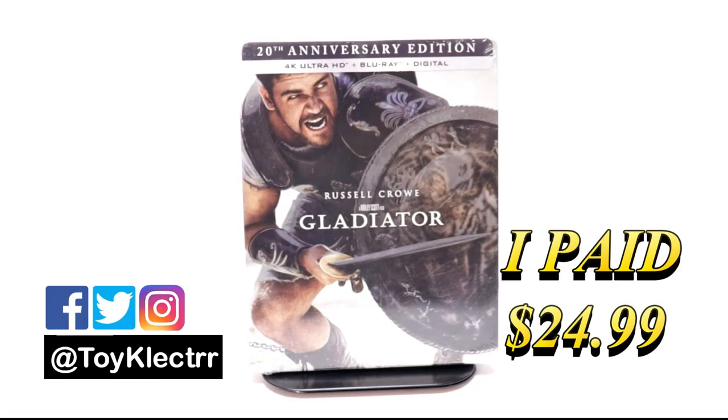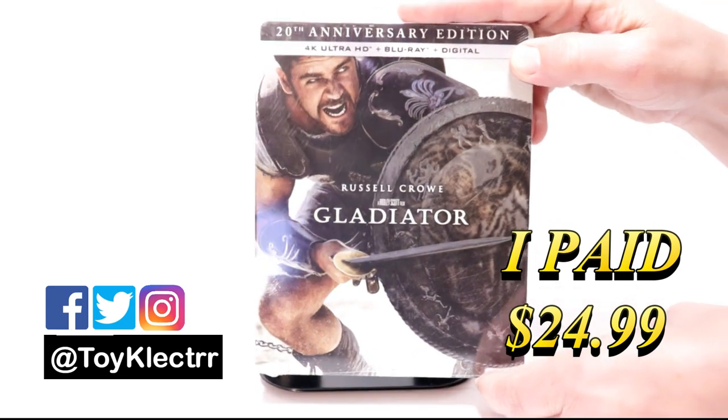So today I received my order for the 20th anniversary steelbook for Gladiator. This does come with a 4K Ultra HD, the Blu-ray, and the digital.